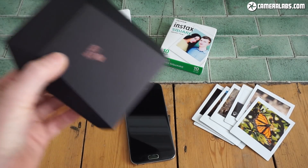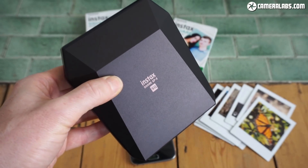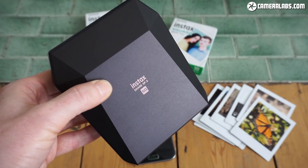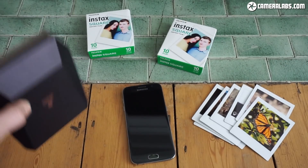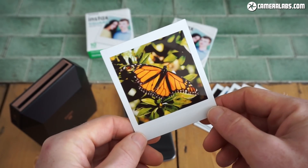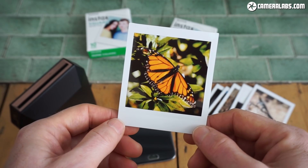Let's talk about money. The SP3 printer itself, at the time I made this video, costs about $200. Compare that to about $250 for the SQ10 instant camera, that was the first to use the square format film, but you still have to look at those Instax Mini cameras that you can get for about $60, $70 or $80 each. The prints themselves, because it's a fairly new format, are still currently fairly expensive — about 80 pence to $1.30 per print, so you've got to be pretty sure that you want that picture when you press the button.